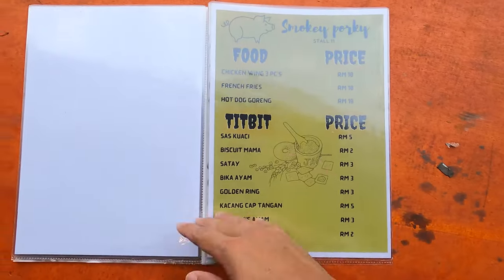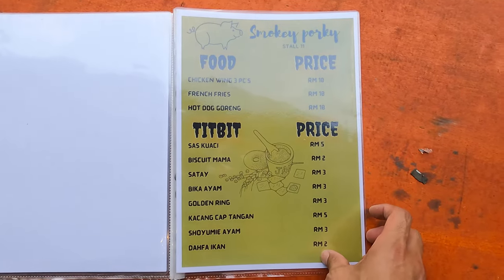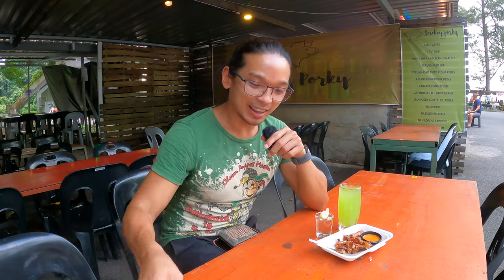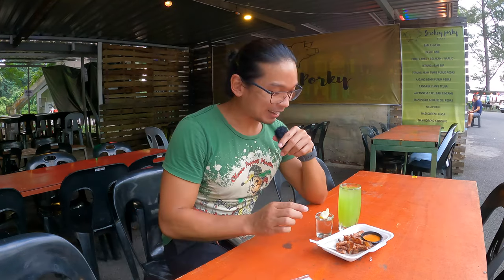I think you should order chicken wings to pair with your food. I'm going to try the langkau calamansi first. Oh wow, it's really refreshing — very nice. I like it very much.